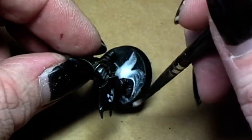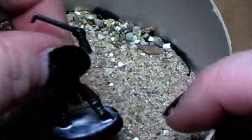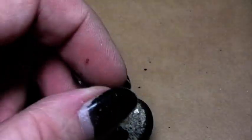Now it's time to make the base. I paint the whole base with white glue and then dip the whole miniature into sand. Then I shake it off and glue two pieces of cork also onto the base and let this completely dry.